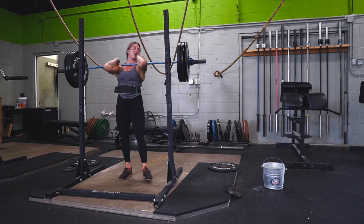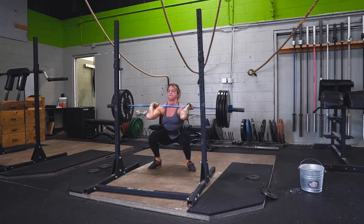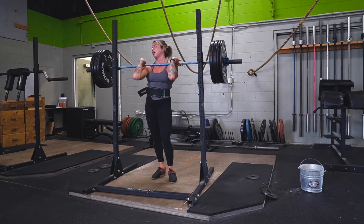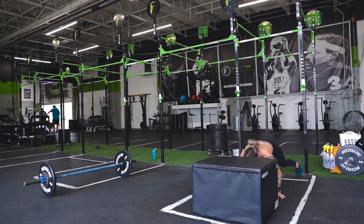Speaking of failure — after that I had to do some god-awful sets at 65% of the one-rep max I hit, which ended up being 160 pounds for a set of 10 and then a set of 8 afterwards. Absolutely awful. I hate doing sets of 10 and 8 — as you can see it killed me. But I was happy that was over, and then we moved on to the fun part: the CrossFit workout of the day.